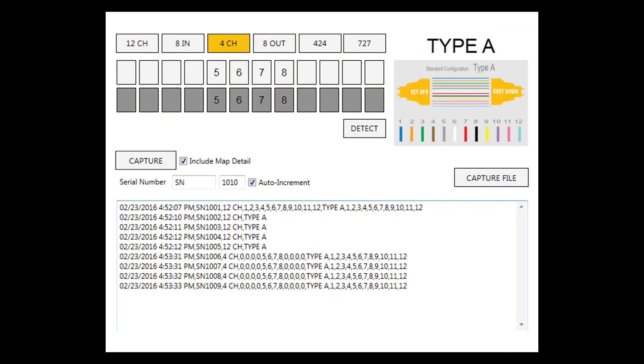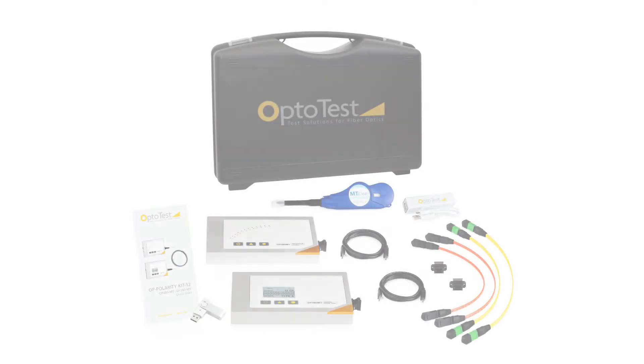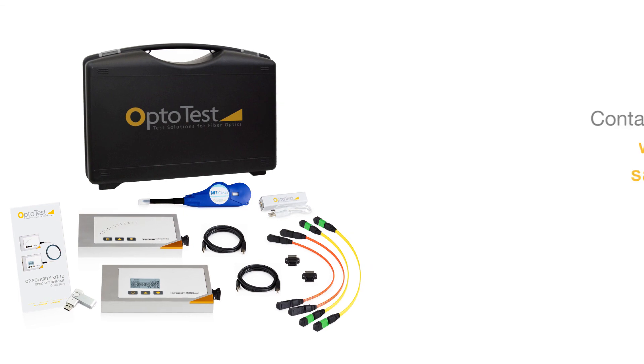If test results must be recorded, OptoTest supplies a software package to log these results. For fast and easy polarity and continuity testing of MTP and MPO cables, the OP Polarity Kit is a must-have.